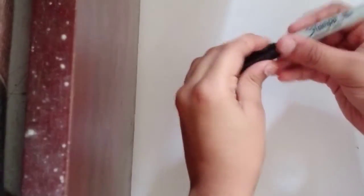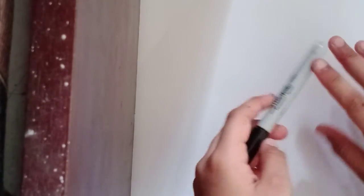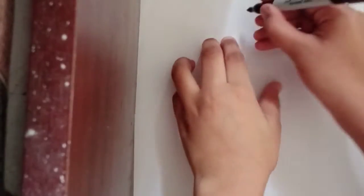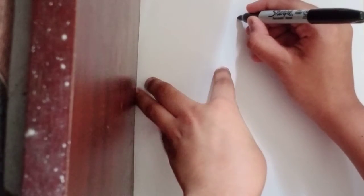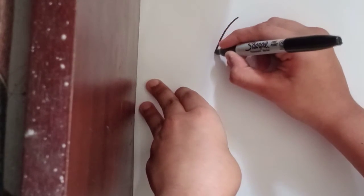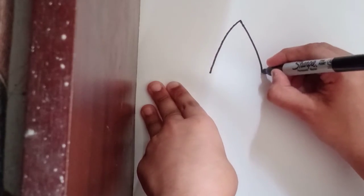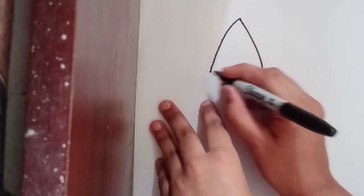Hey everybody and welcome back to our drawing tutorial. Today we are doing Six from Little Nightmares. Let's get started — let's draw a cone shape going to the side, just like that.